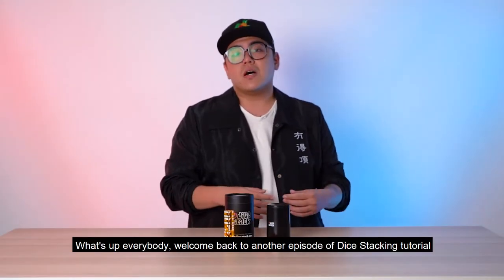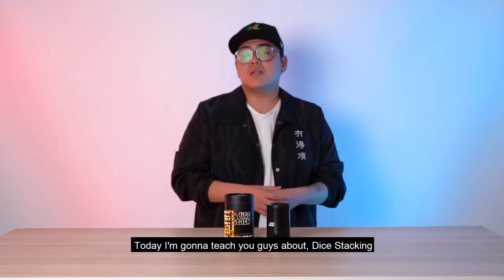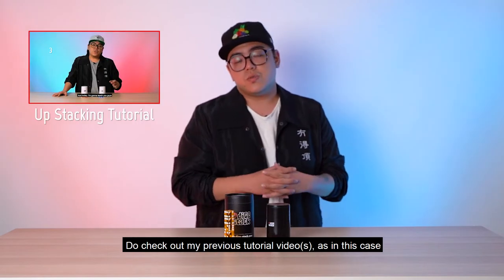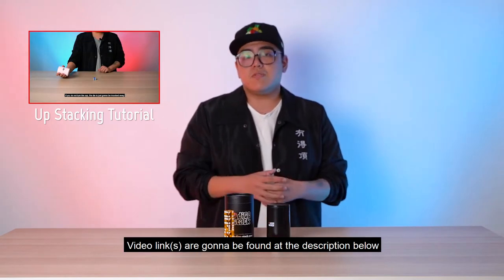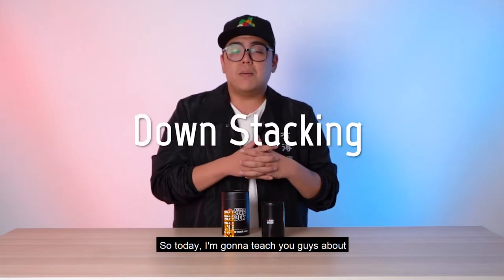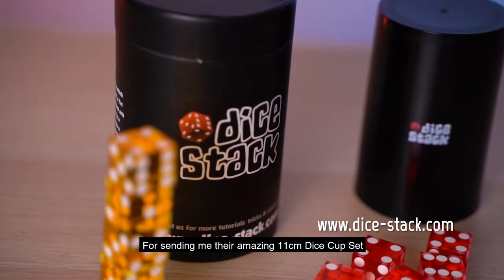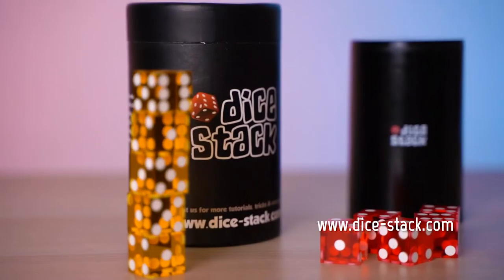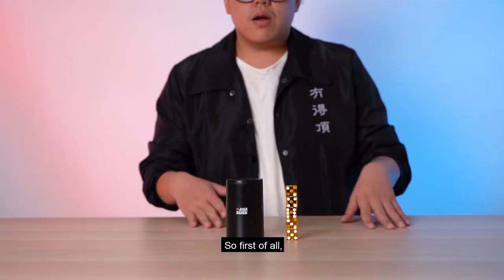Welcome back to another episode of dice stacking tutorial. My name is Demon, I'm from Malaysia, and today I'm going to teach you guys about die stacking. If you're new to die stacking, do check out my previous tutorial videos, as basic tricks and skills are really important. Links are in the description below. Big shoutout to Dicestack.com for sending me their amazing 11-centimeter dice cup set — much love!